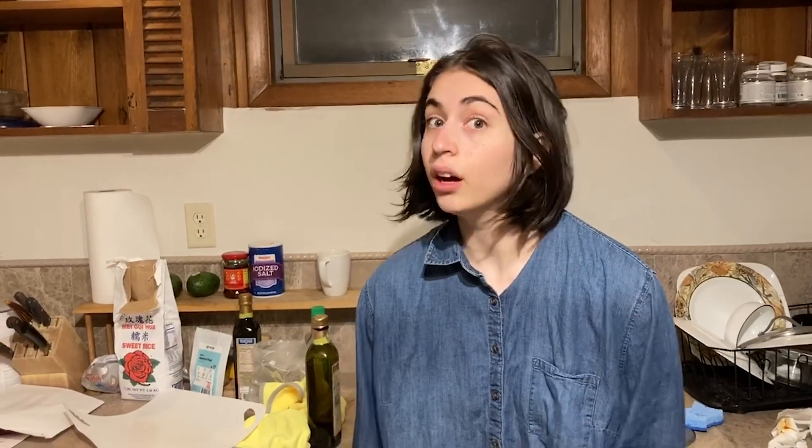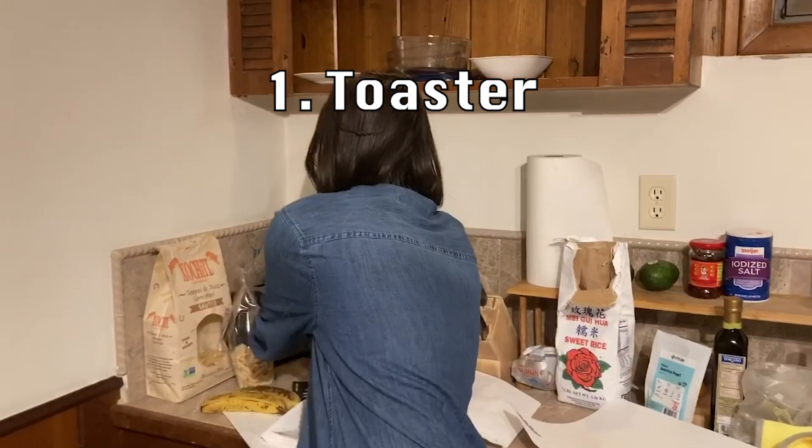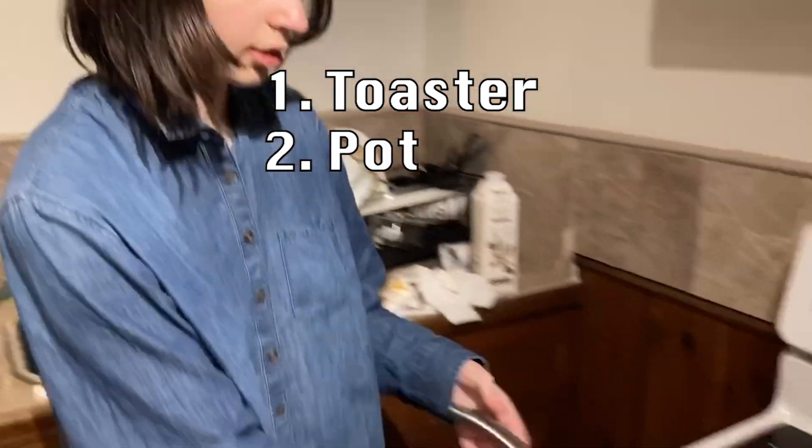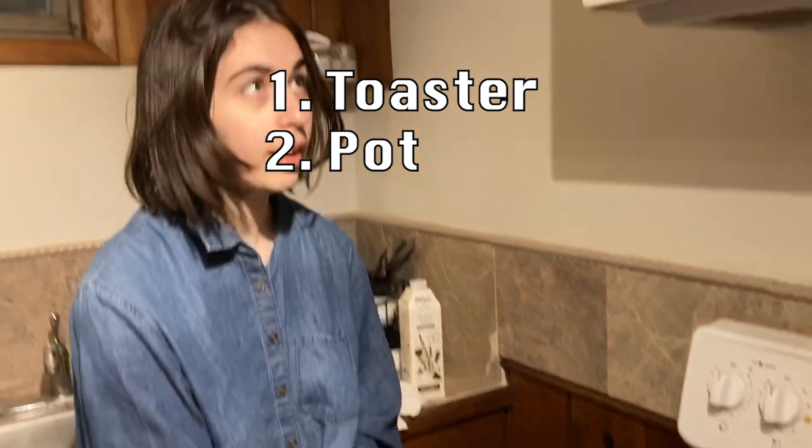The three methods that we will be using for reheating the cookies are a toaster, a pot, and a microwave.